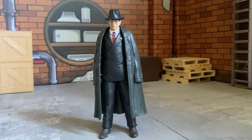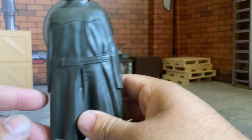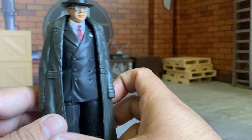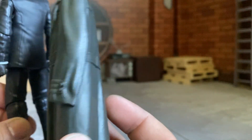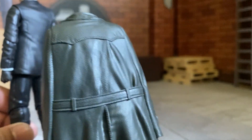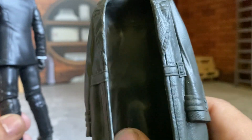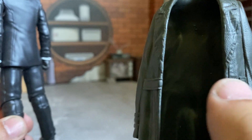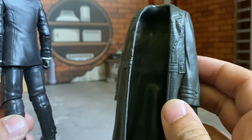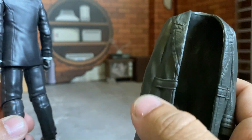Here is our boy Major Toht out of the packaging — he's pretty cool. He's got his trench coat that he doesn't wear all the way but it is removable. Let's look at the trench coat — it kind of reminds you of the Kylo Ren deal from the second movie where you can throw the cloak over him. Pretty nice detail, you can see the belt and everything, though it doesn't really make sense that the belt doesn't hang.